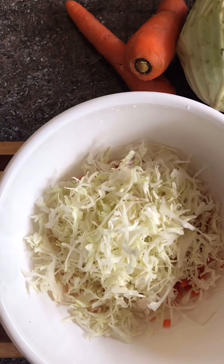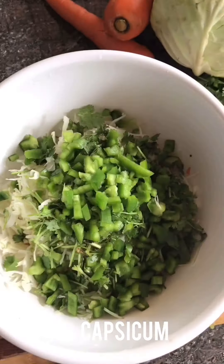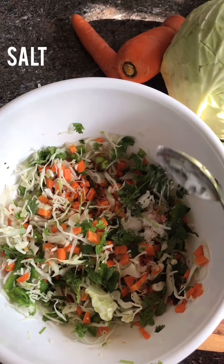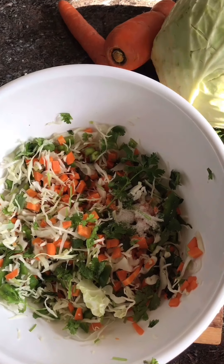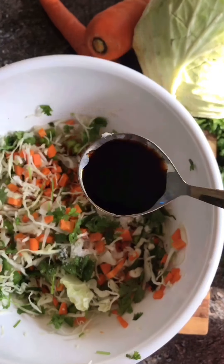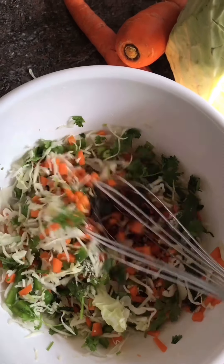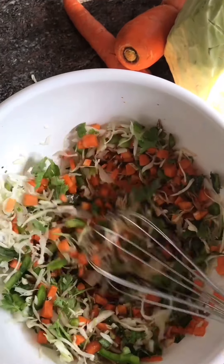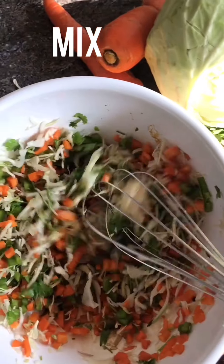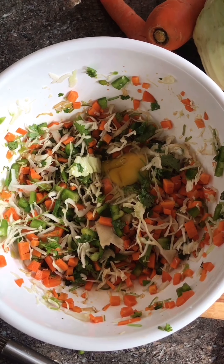Put it in a bowl. Put it in capsicum. Put it in a bowl. Add a spoon of soy sauce. Put it in a bowl. Add 7 seeds.